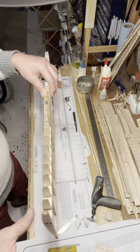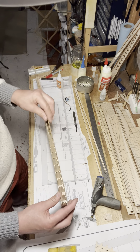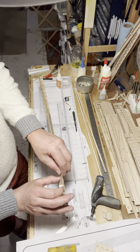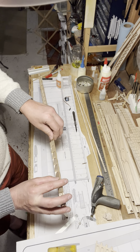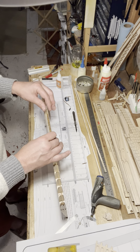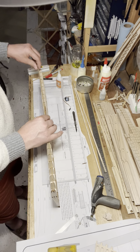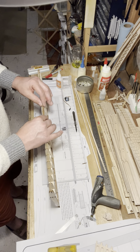So the next step is to position this leading edge piece that I was telling you about earlier. It has to go into these little notches and slots in the ribs. It's a little bit fiddly to get them all in there — it's going to need the individual ribs to be sort of positioned.